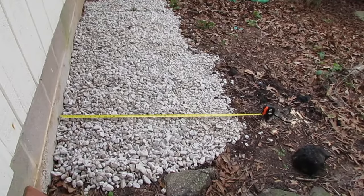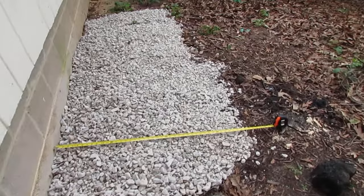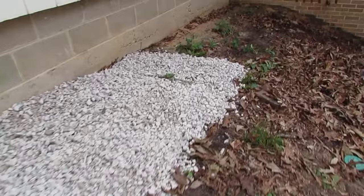What I've done is I've taken some of this 57 limestone and I'm pouring it about four feet out away from the foundation wall. The main thing is you just want to get it about a foot past the drip line, and you want to pour it about three inches thick.